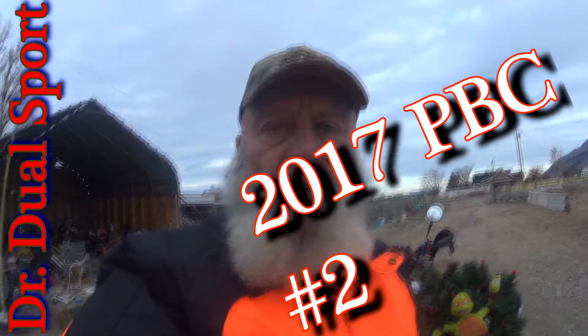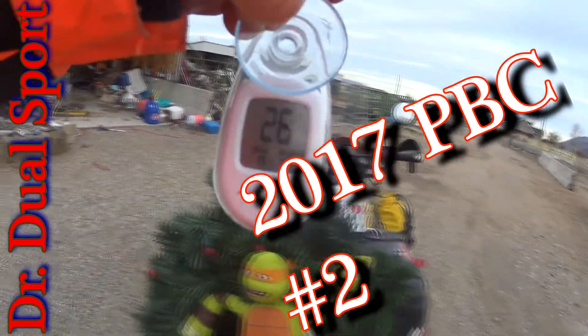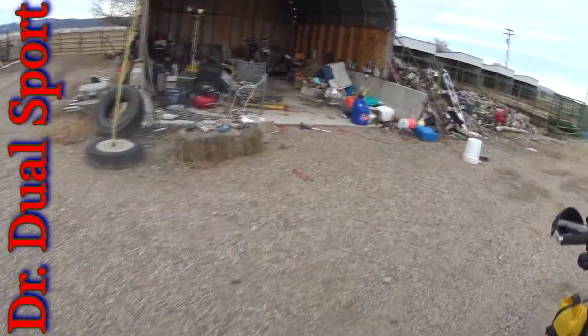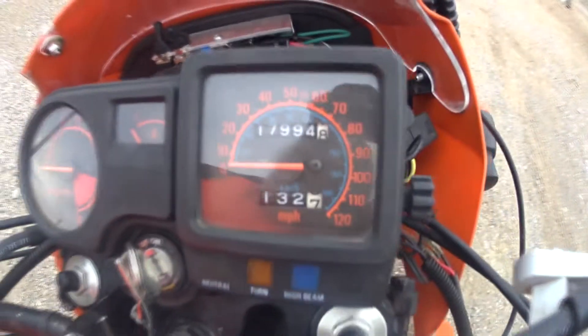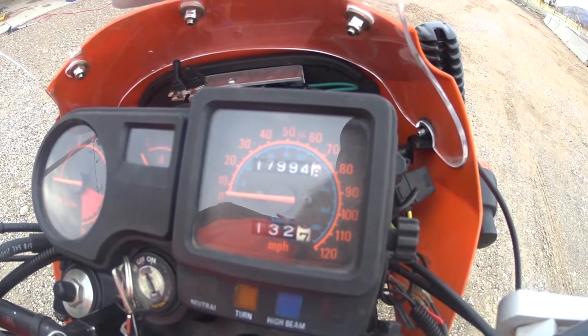Good morning guys, Dr. DualSport here. Our beginning temperature is 26 degrees Fahrenheit. Our beginning mileage is 17994.8.